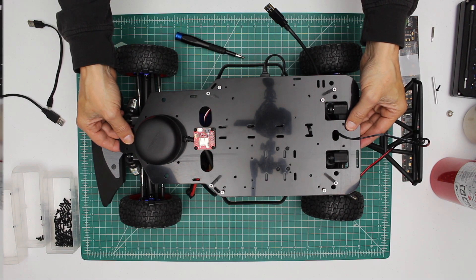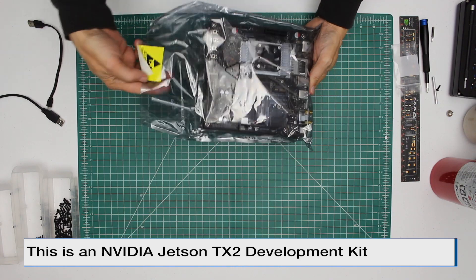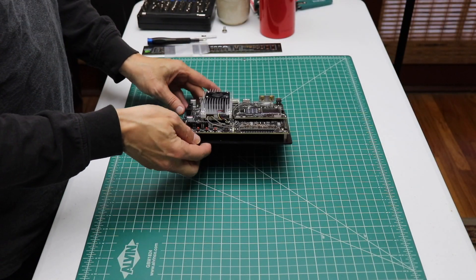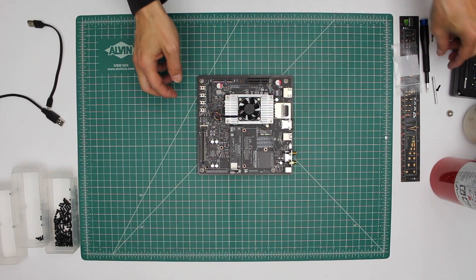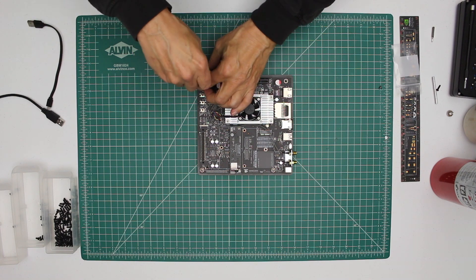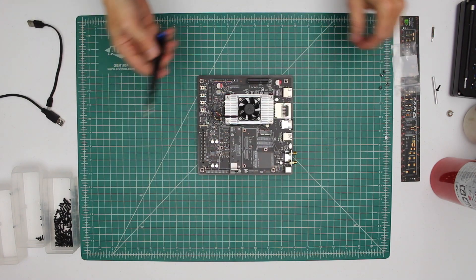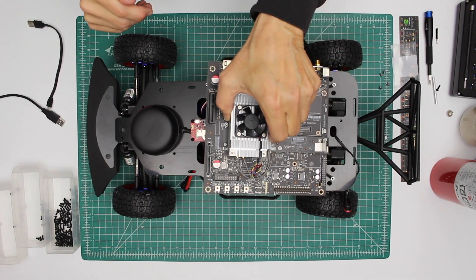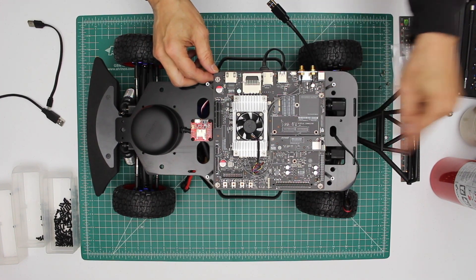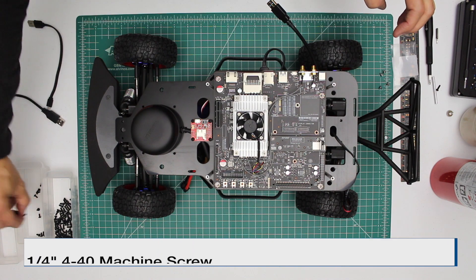Now we're ready to install the Jetson. Let's take the Jetson out of its little static bag. Let's detach the Jetson from its little stand. Now we can install the Jetson — the camera points towards the back of the vehicle. Let's attach the Jetson using four quarter inch 4-40 screws.